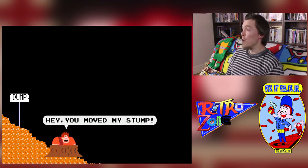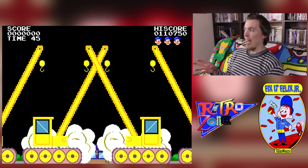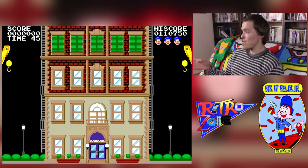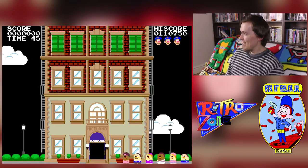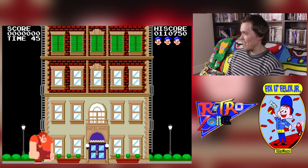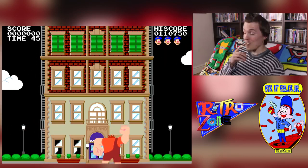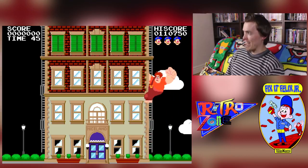I love the movie Wreck-It Ralph as well, so that was another reason why I had to have this. I remember playing it as a ROM on a flash cart a few years ago and I really enjoyed it — I'm so glad to finally have it in the collection. It also features the voice of John C. Reilly, which is awesome. I didn't expect that when I first played it.